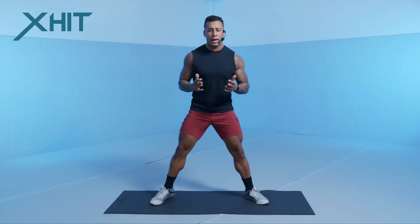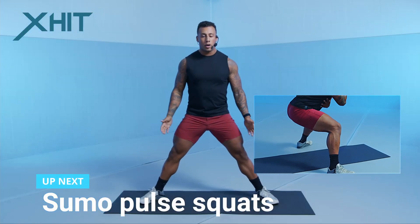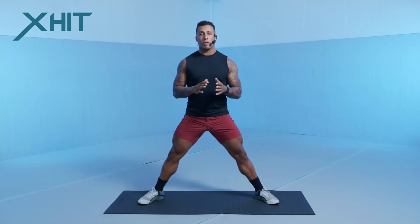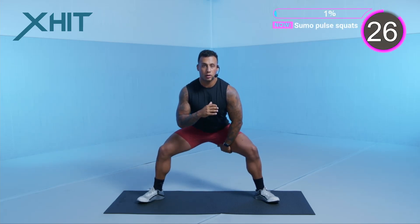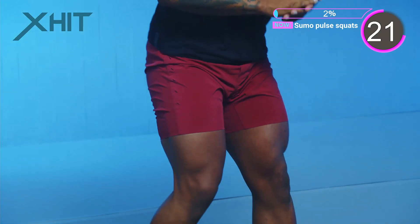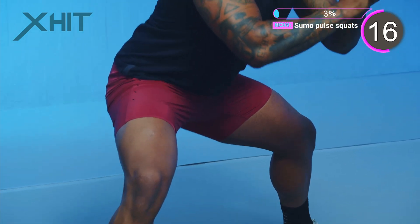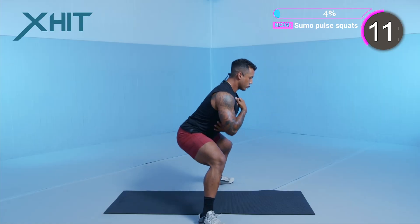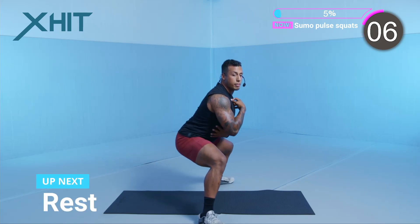The first exercise is going to be a sumo squat pulse. Your legs are going to be wide, toes slightly pointed out, and we're just working the bottom of this squat. We're going to go for 30 seconds. Keep your chest up — this is to work our glutes. Legs pointed out on the pulse squat. Here's from the side: keep your hips back, drive your knees out. Focus on keeping your chest up and yourself centered and balanced.